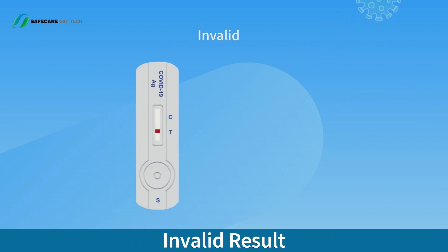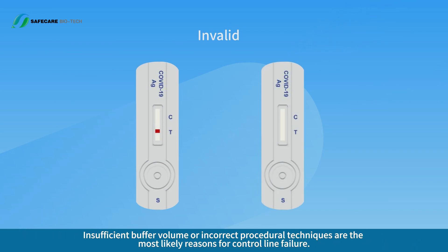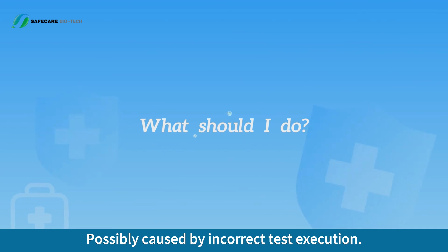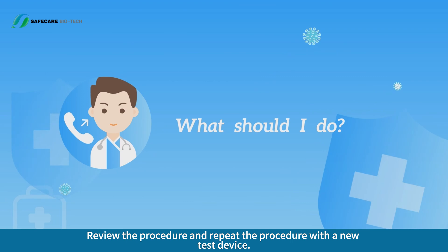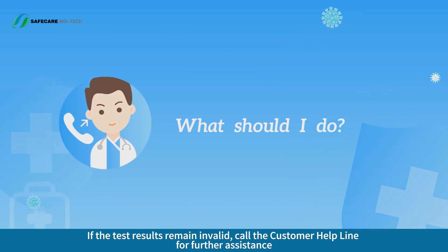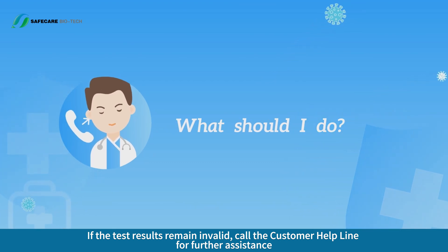Invalid Result. No line appears in the control line region C. Insufficient buffer volume or incorrect procedural techniques are the most likely reasons for control line failure. This is possibly caused by incorrect test execution. Review the procedure and repeat with a new test device. If the test results remain invalid, call the customer helpline for further assistance.